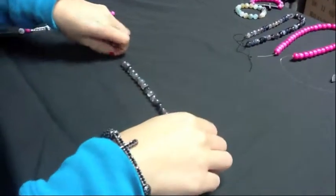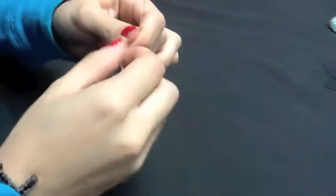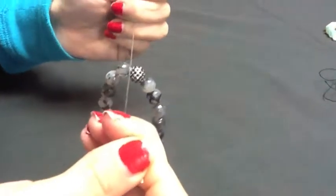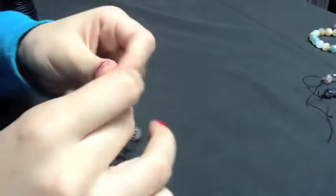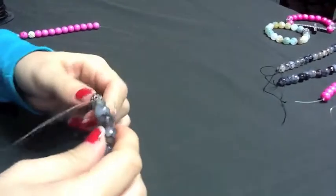To tie your knot, bring both ends of the elastic together. Make a single overhand knot and repeat this 2 more times for a total of 3 knots. Now cut the ends of the elastic.